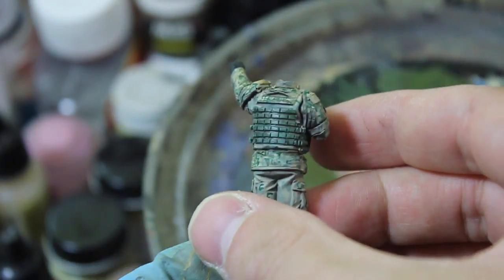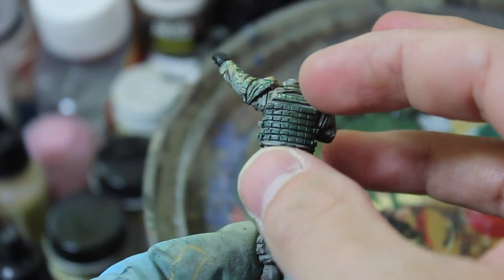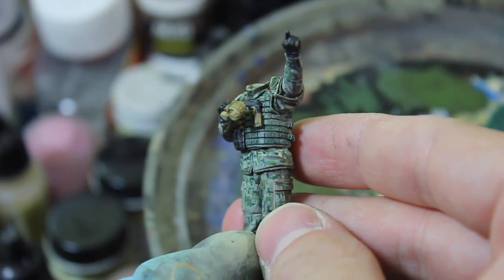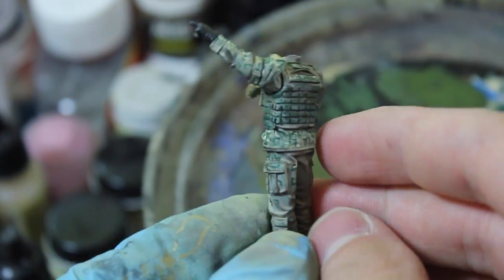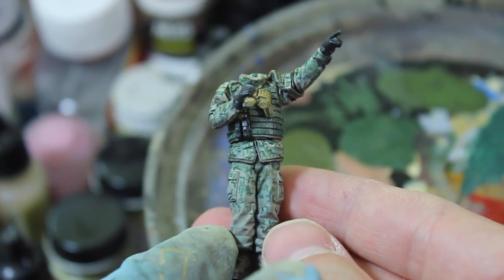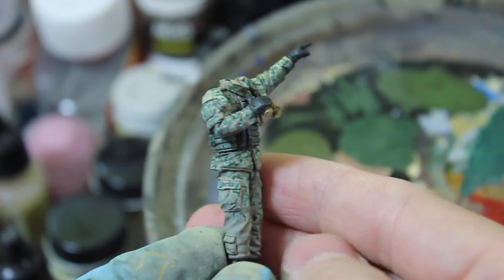The MOLLE straps I kept as a single color. They haven't been highlighted yet so they look quite a bit darker than they're going to. But looking at my reference photos, I saw a lot of the MOLLE straps just being a single color. I used mostly standard army infantry uniforms as my reference since that's what these figures are for.